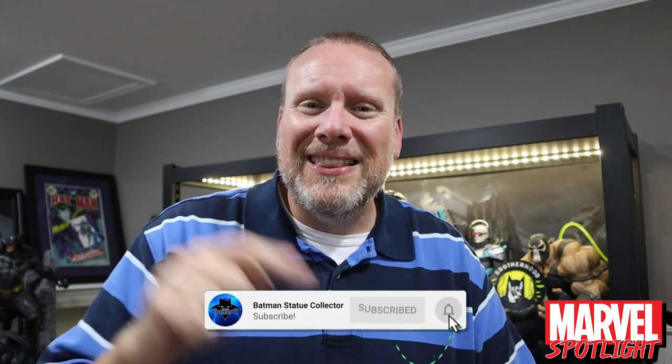Thank you guys very much. I just want to thank you for spending some time with me today — it really makes me very happy that you're here and wanting to see this content. Hit that like button to let me know you enjoyed it. If you're new here, subscribe and hit that notification bell, make sure it's clicked to all. Also consider buying a Brotherhood of the Bat t-shirt down below — that also helps support the channel. I love you guys. Thank you very much for checking out this review. I'll see you next time right here in the Batcave!